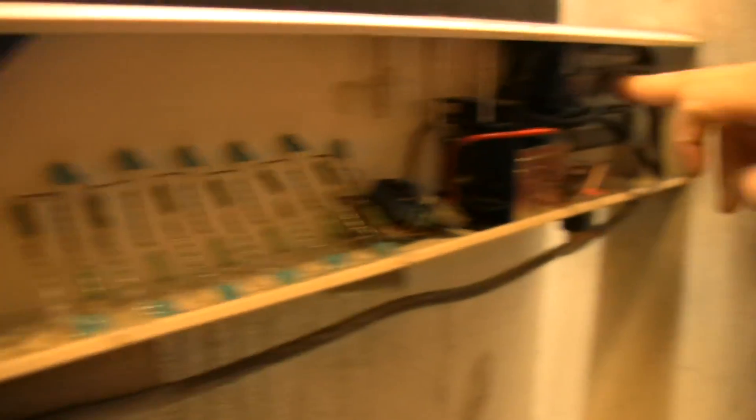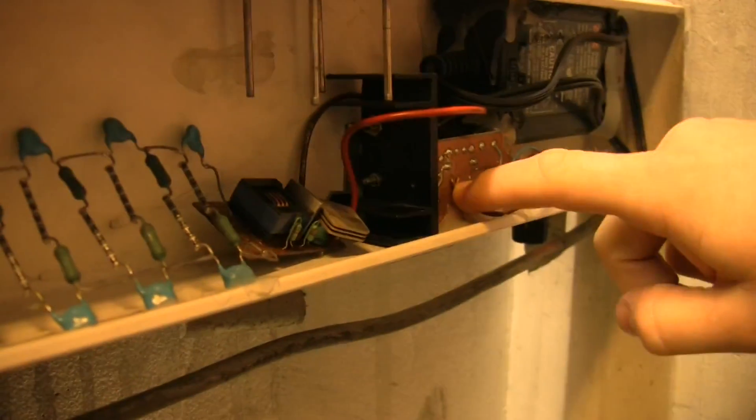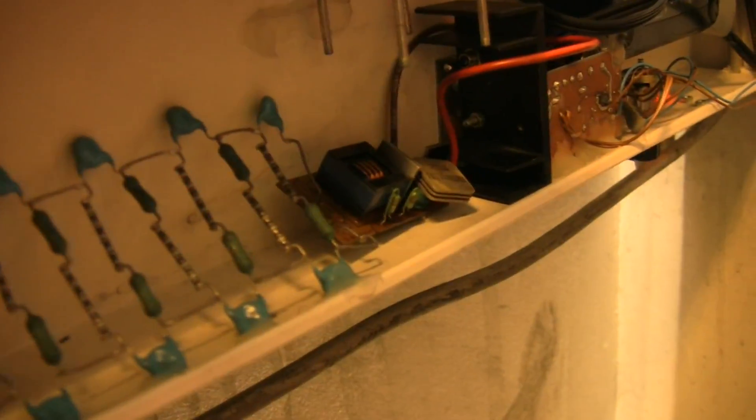Now we're looking at the inside of the power rail. This is a 12 volt power supply. This is a buck regulator to regulate the voltage that goes into the high voltage supply. This is a high voltage supply for a CCFL driver that outputs between 1 and 2000 volts.